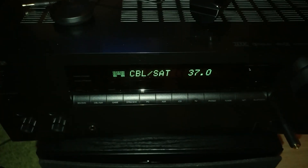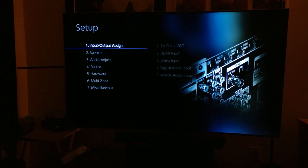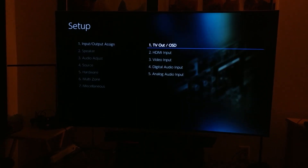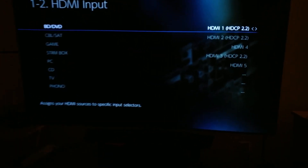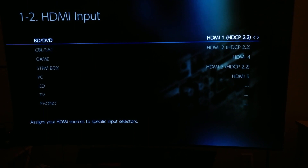Let me show you through the remote control. Go to Settings and click on it. Once you click on Settings, there's going to be a menu. With your Onkyo remote, go ahead and click on Input/Output Assign, then go to the HDMI input. You can see right here: HDMI 1 is HDCP 2.2, HDMI 2 is HDCP 2.2, and HDMI 3 is HDCP 2.2.